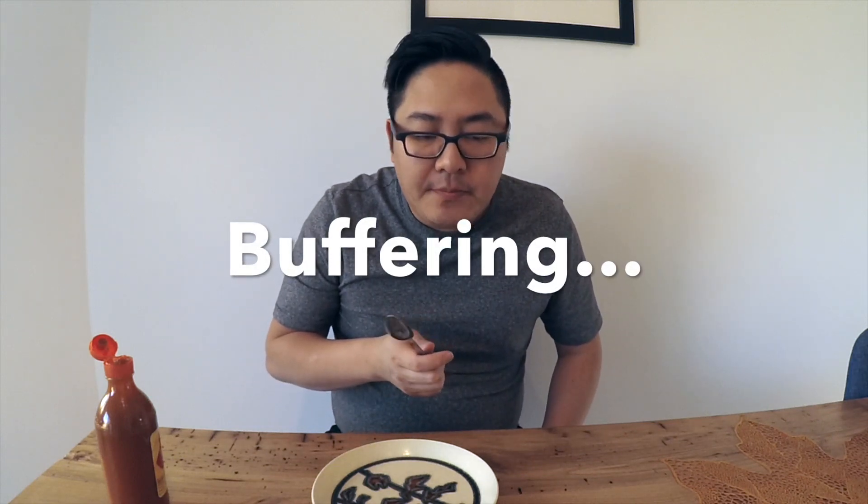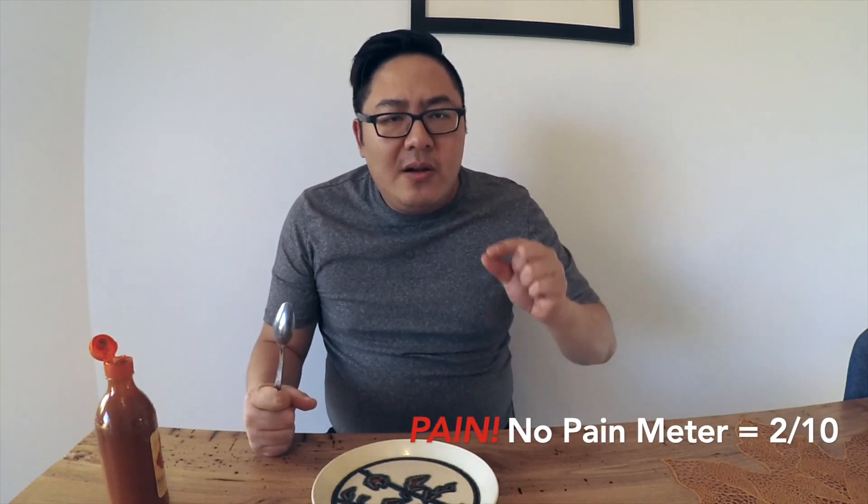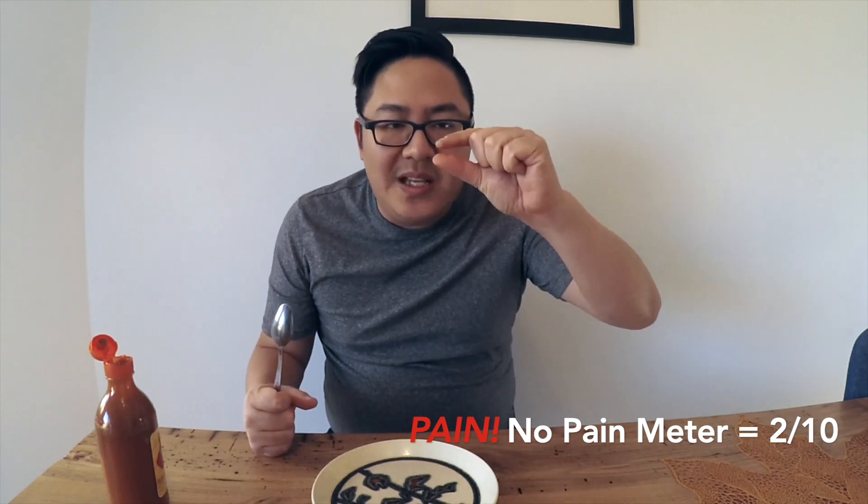Let's give it a taste. It has a really nice taste. It doesn't burn — you have a little bit of a tickle maybe at the back of the throat. But on the pain or no pain meter, like no pain. Really nice flavor. I really like this sauce a lot.